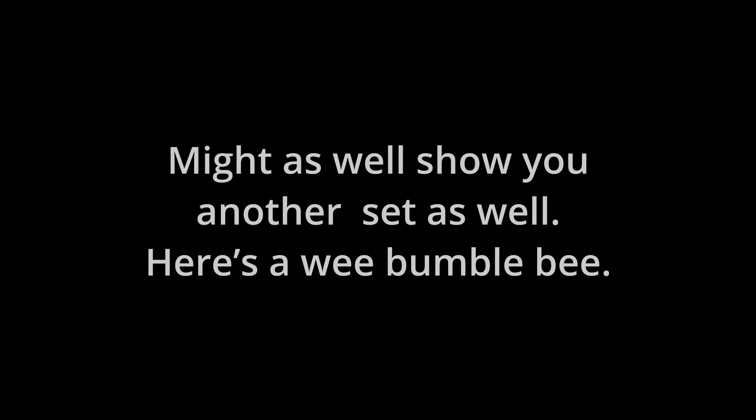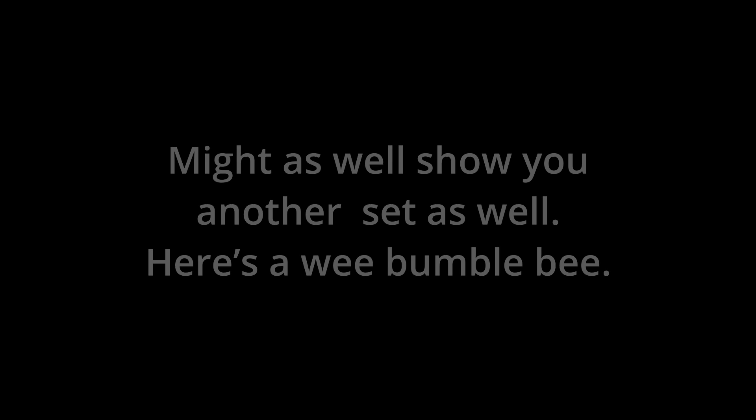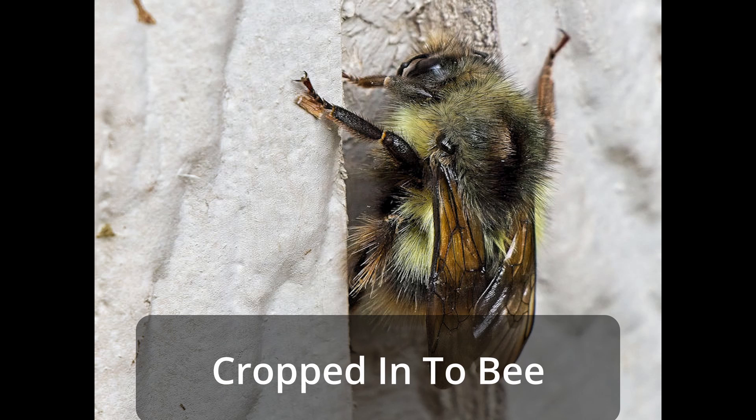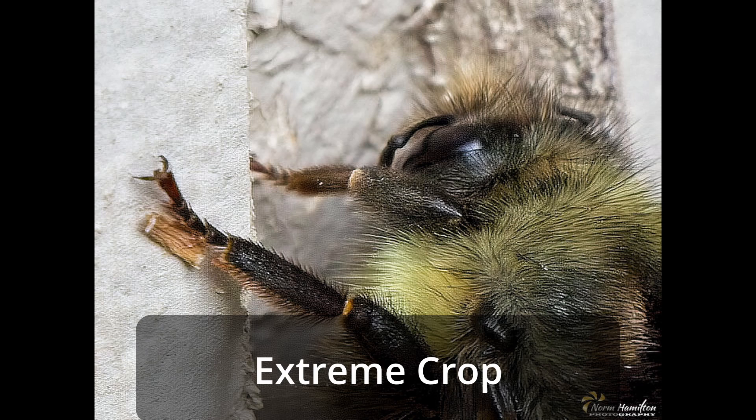I might as well show you another set as well. Here's a wee bumblebee — this is out of the camera at minimum focus distance. Here we've cropped it in just to the bee, and now I've done an extreme crop.